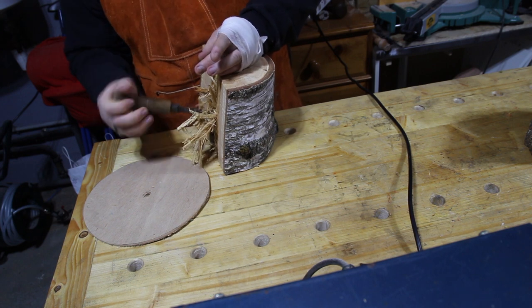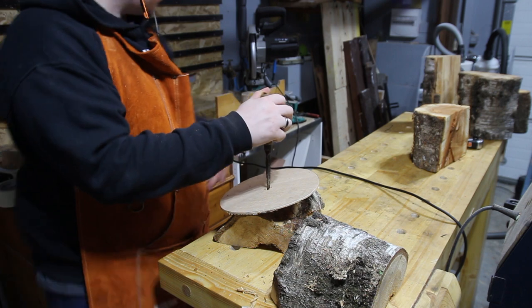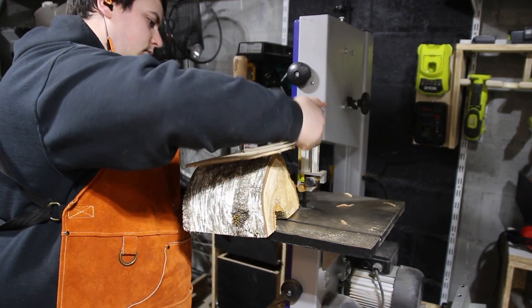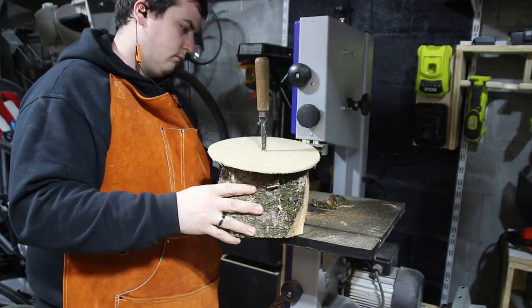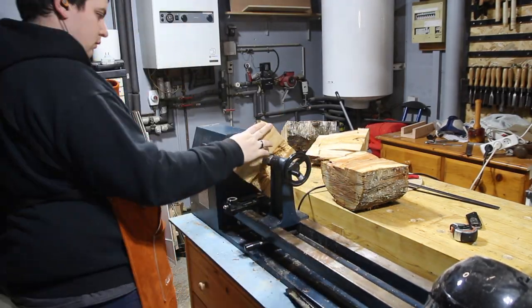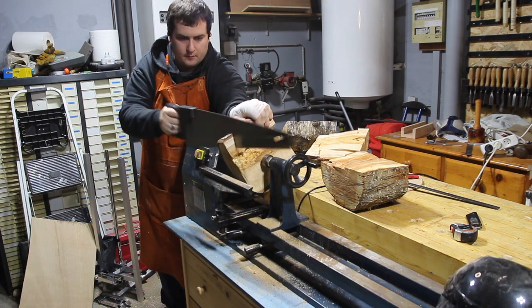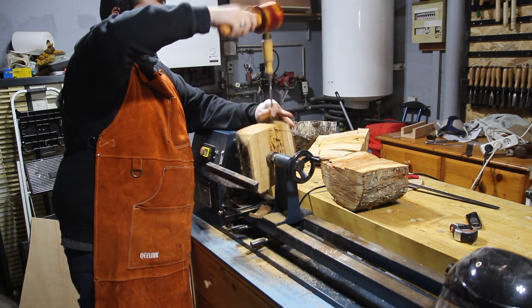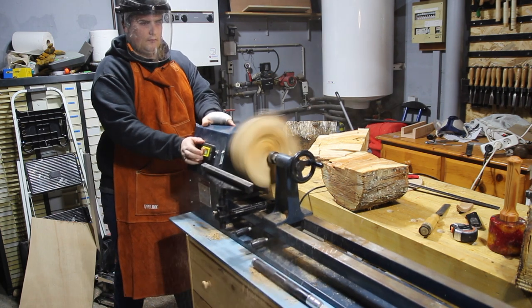I tried to make a ball blank but the problem is that my bandsaw is way too small, so in the end I only cut three or four small pieces. Back at the lathe, the problem with the rotten part was that it was right in the middle, making it very hard to center. I'm now cutting by hand what was too big to fit inside the lathe — and the test run confirmed: that's bad.